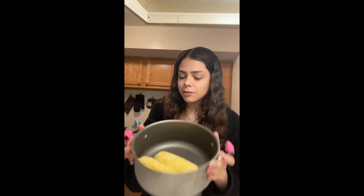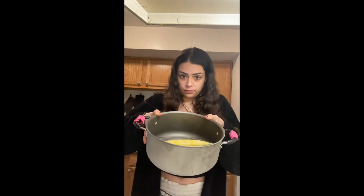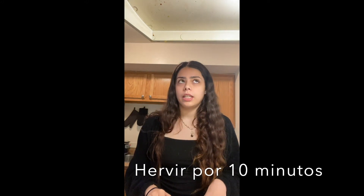You're going to put water in the oil to boil. I'm going to cook it for 10 minutes. And remember that you need salt and a little sugar — more than a pizca.